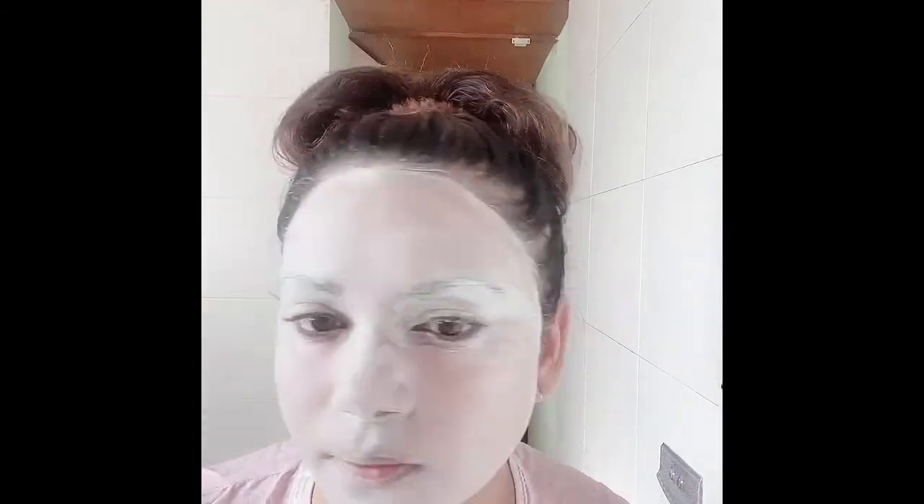After massaging for about one minute, I left it for 10 minutes to dry. Now it is not dried completely — it's about 90 percent dry — and I will wash my face now. The reason I don't dry it completely is because doing so increases the chances of getting wrinkles faster.